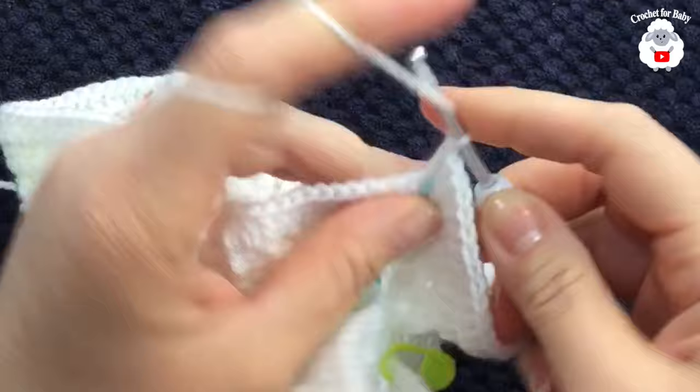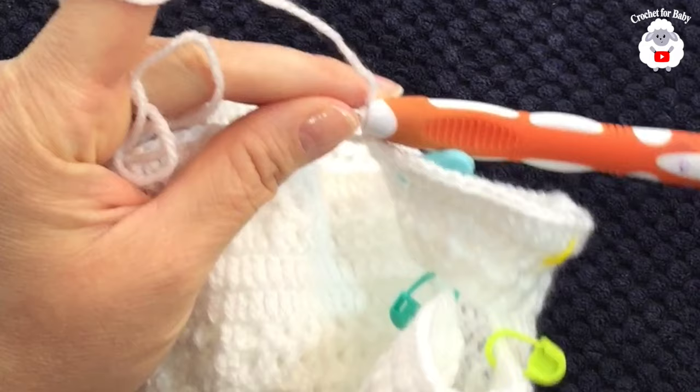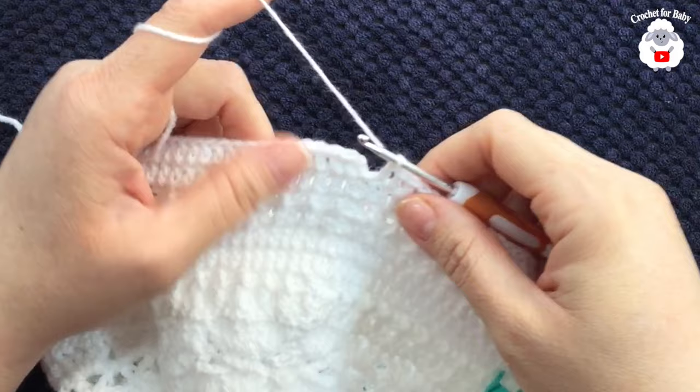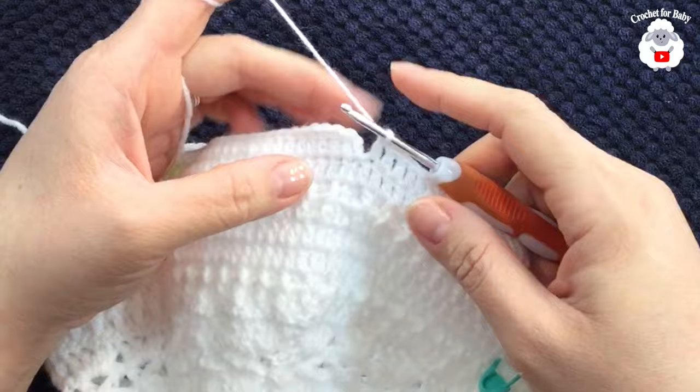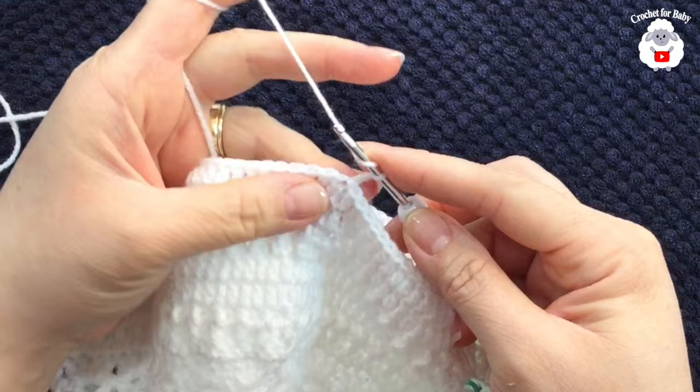At the end of the fifth row I have 116 double crochets. If you're off by one, two, or three stitches it's okay. Join with a slip stitch. For the sixth row, chain two and work double crochets all around — no more increases. You'll end with 116 double crochets again.